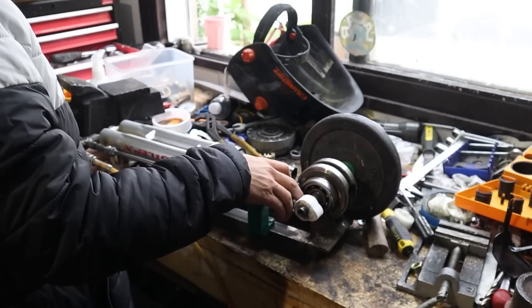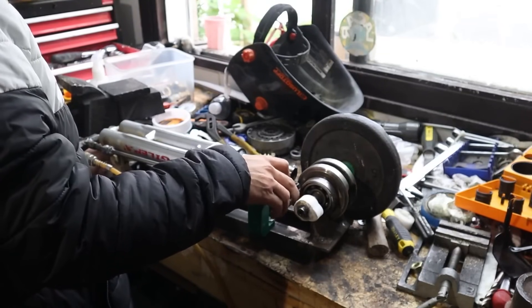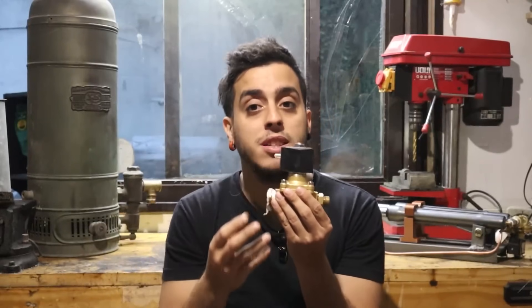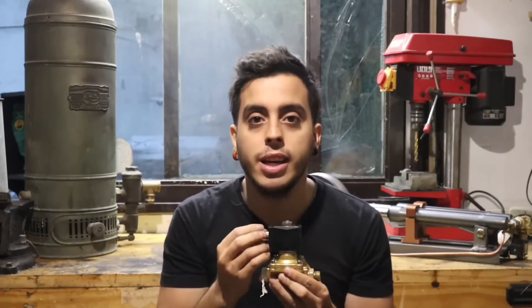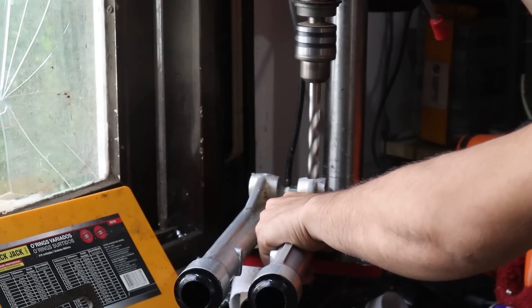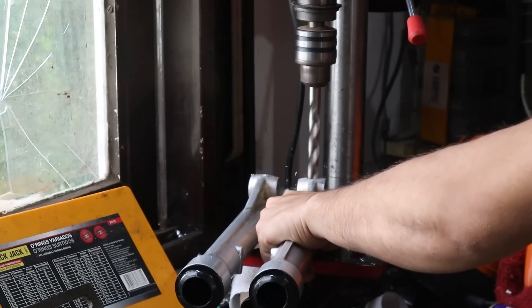Everything sounded pretty good in my head, but when I tried it, it didn't work. The system, despite having a rubber ring, was leaking air everywhere and the pressure was very low. I decided to replace the mechanical valve with an electric solenoid valve. This valve serves the same function but is operated by electricity — when voltage is applied, it allows the gas to pass through. Interestingly, solenoid valves like this were invented in the early 1800s while the steam engine was invented in the late 1700s. I also had to work on the exhaust system, since the exhaust was originally in the same valve and now it was electric.